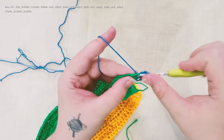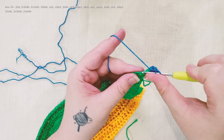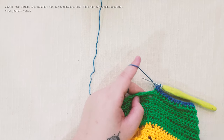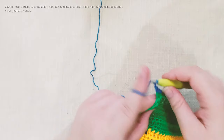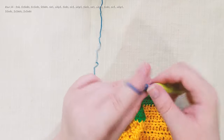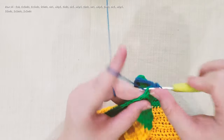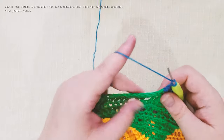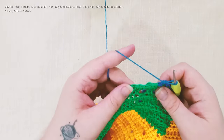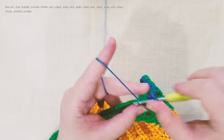2 half double crochet in the next stitch, 52 half double crochet. Chain 1, skip, 2 half double crochet. Chain 1, skip, 2 half double crochet. Chain 1, skip 1, 2 half double crochet. Chain 1, skip 1 — and we work 51 half double crochet.